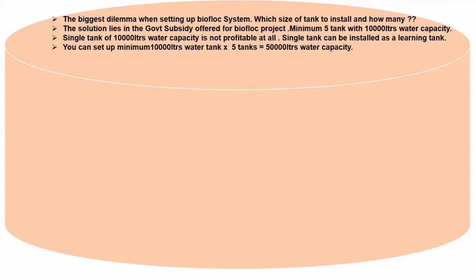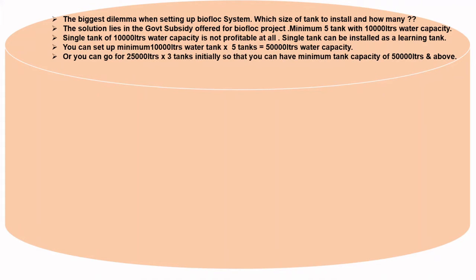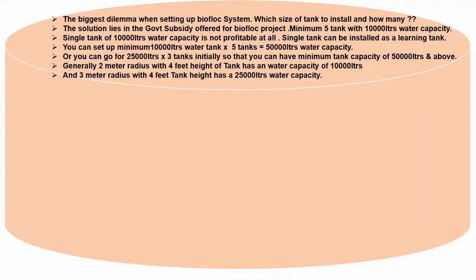You can set up a minimum of 10,000 liters per tank across 5 tanks, equaling 50,000 liters total water capacity. Or you can go for 25,000 liters across 3 tanks, giving you a minimum capacity of 50,000 liters and above. Generally, a 2-meter radius with 4 feet height has a water capacity of approximately 10,000 liters, and a 3-meter radius with 4 feet height has a capacity of 25,000 liters.